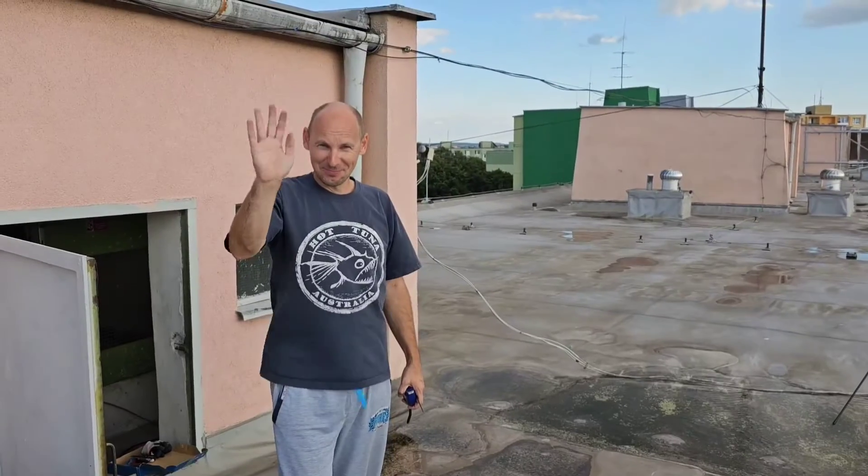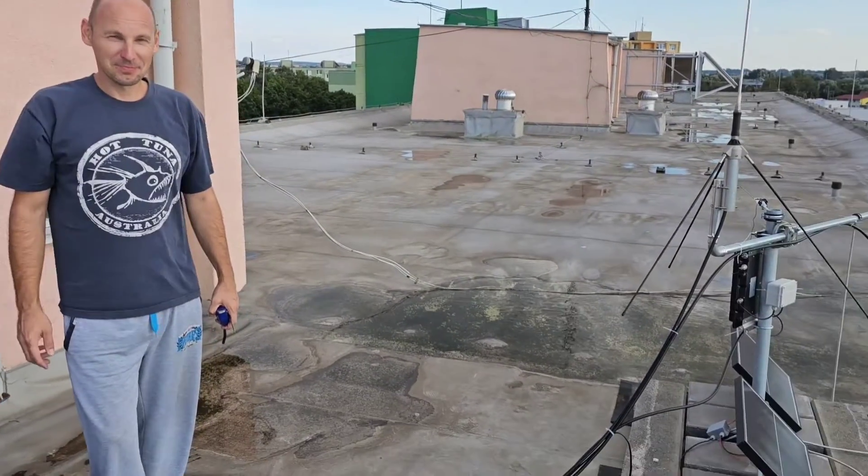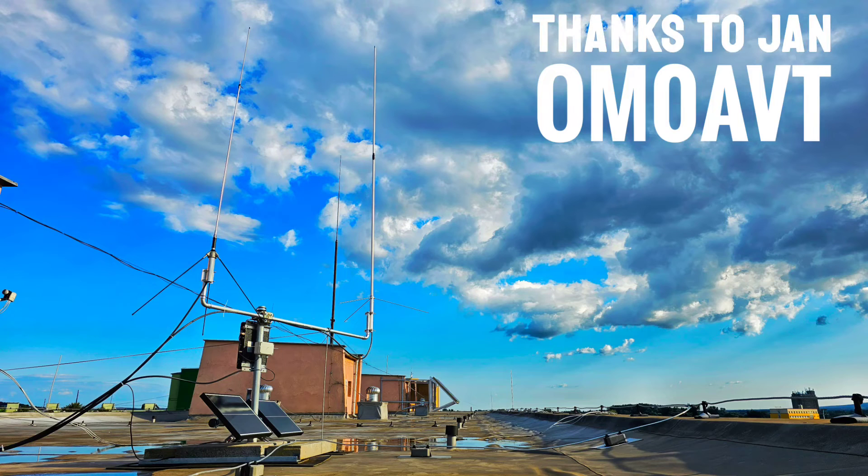I wish Jan many nice DX contacts with his very first antenna installation. 73.